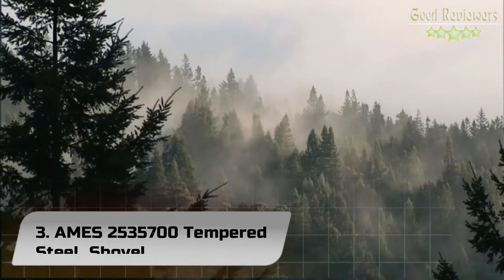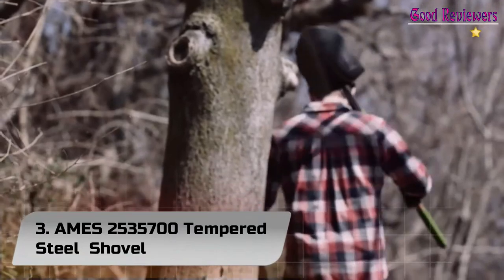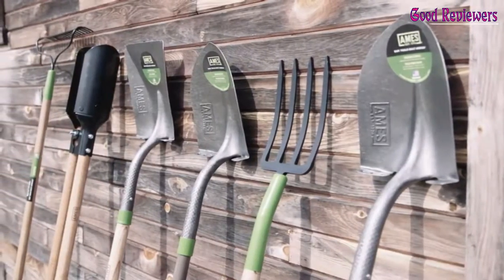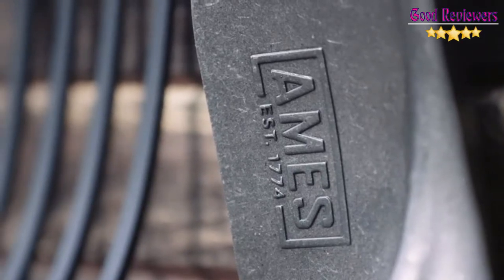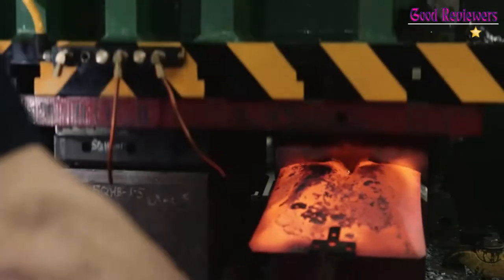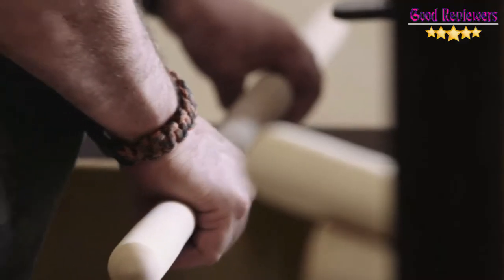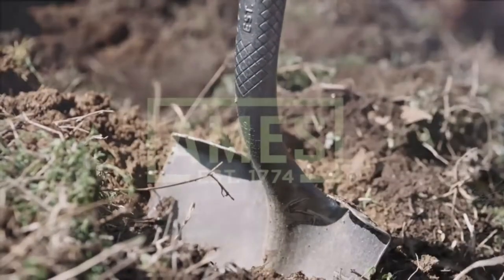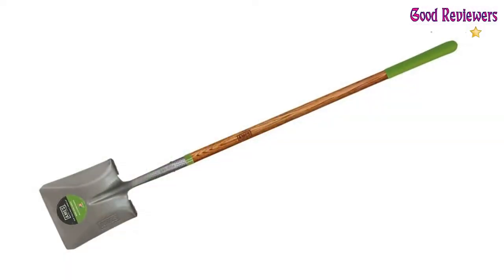Number 3: Ames 2,535,700 Tempered Steel Shovel. The Ames Long Handle Square Point Shovel is suitable for transferring dirt, mulch, or gravel when landscaping or gardening. It features a tempered steel blade with a comfortable step and a strong, durable hardwood handle with an oversized cushion grip.